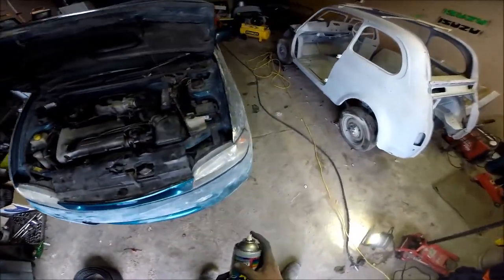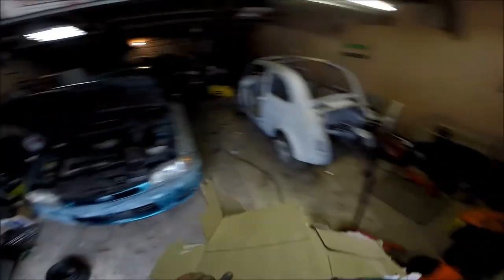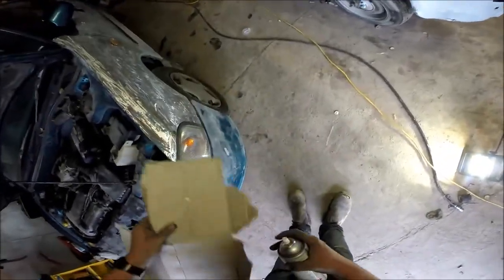So with the matte black spray we're just gonna bomb the lower half of the bumpers and grill. It's pretty rough.